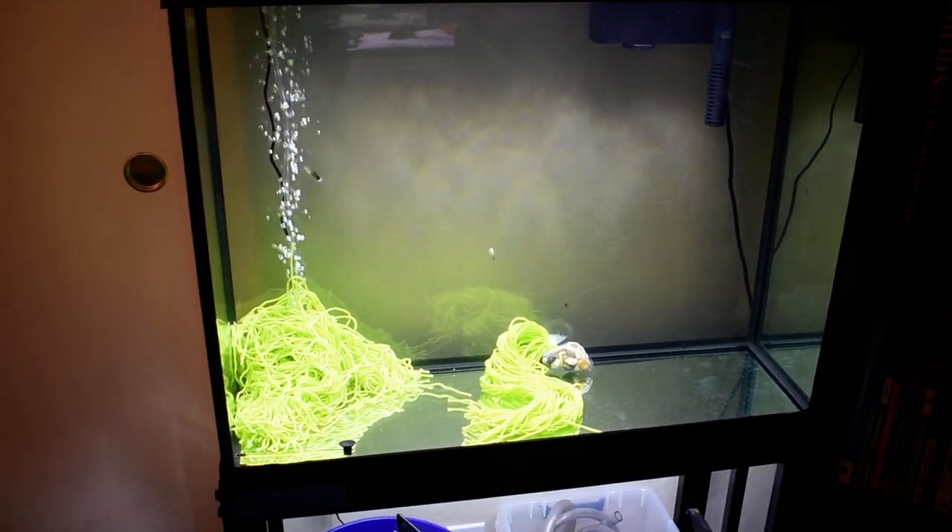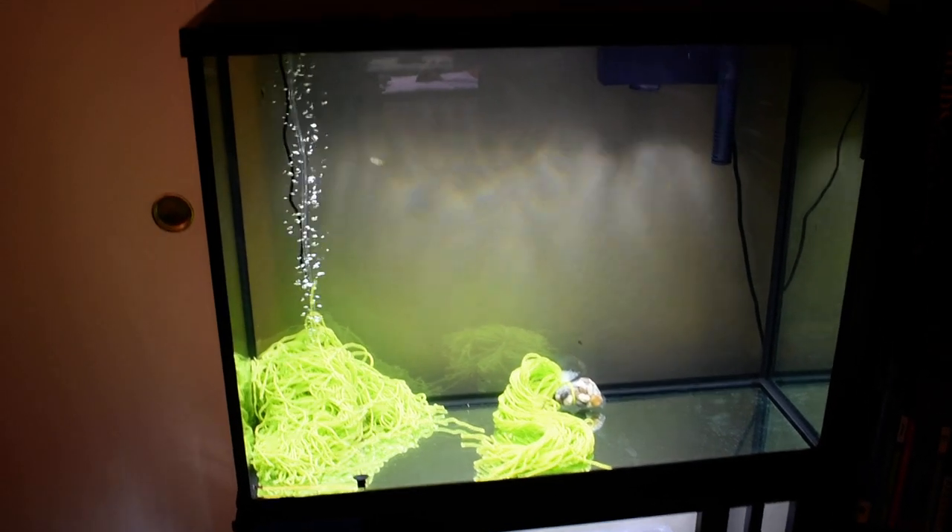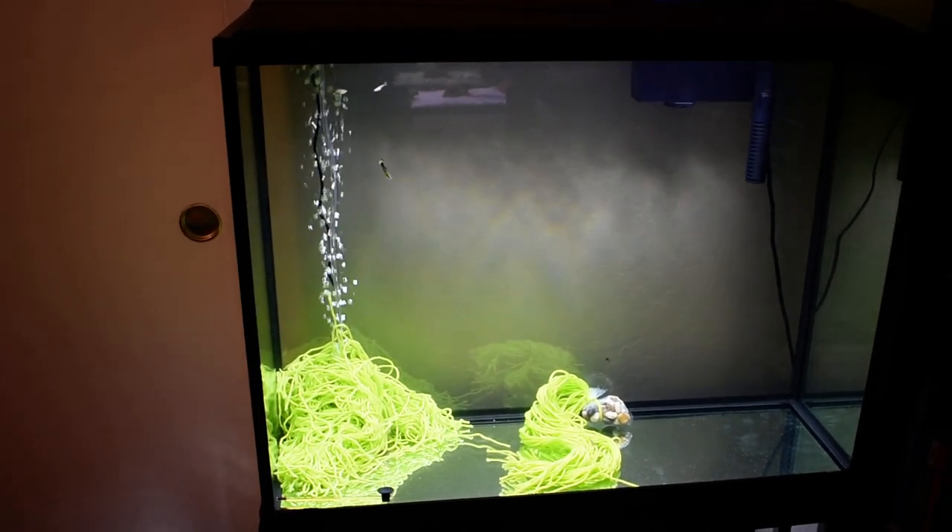I'm hoping to breed some dovii — Parachromis dovii — in the near future, so stay tuned for that. Otherwise, tank on, take care.